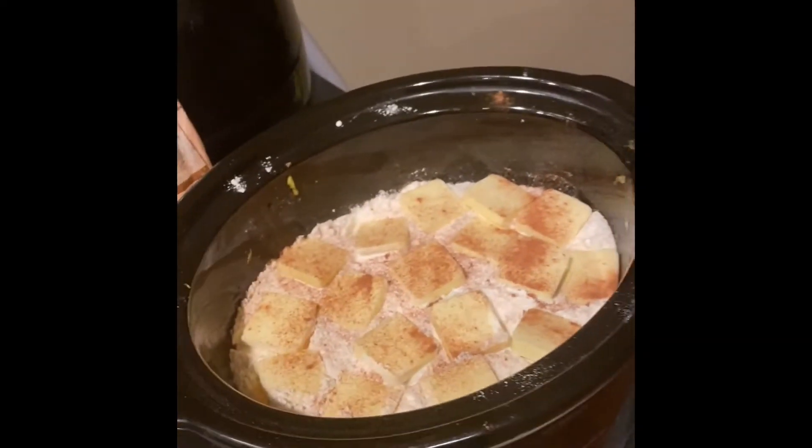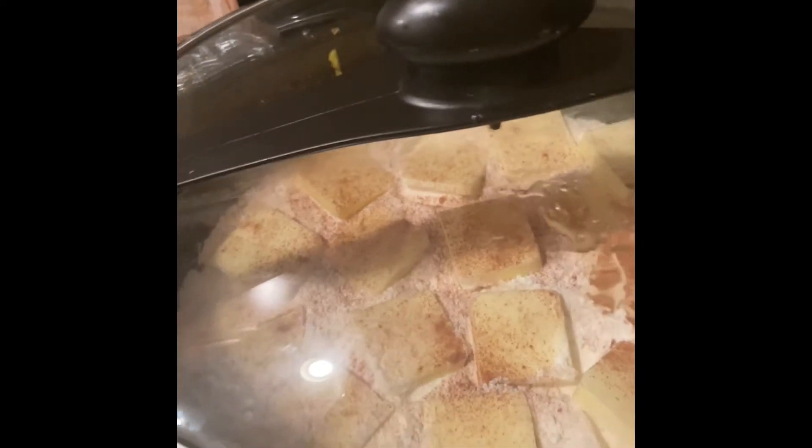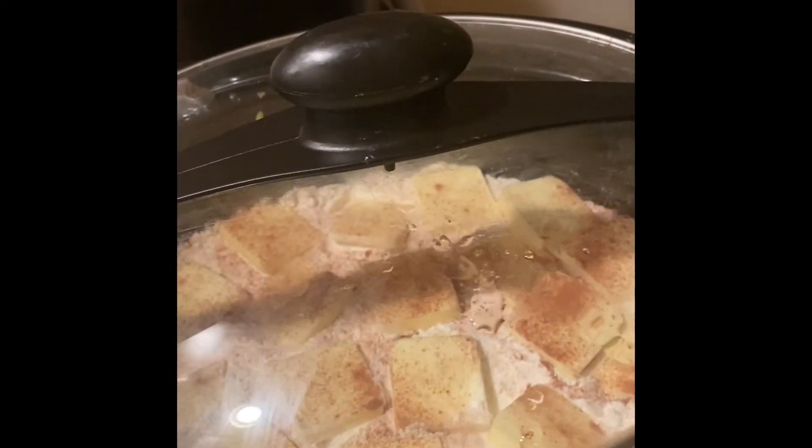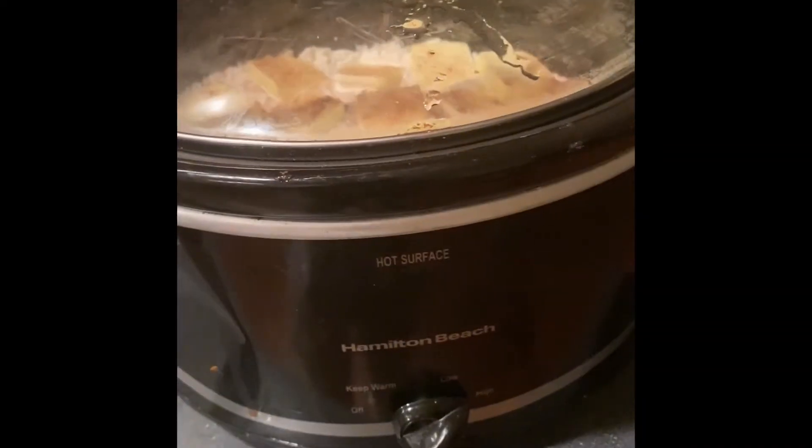Cover it up, put it on high, and I'll cook this for about two hours to two-thirty. After it cooks, I'll be ready to eat — and it is good! I'll be back in a second, you guys.